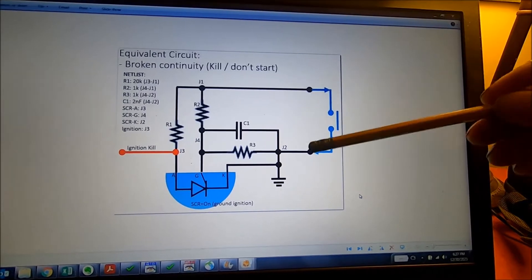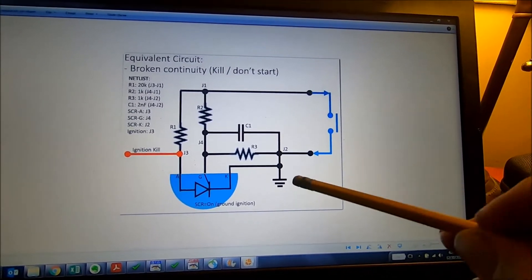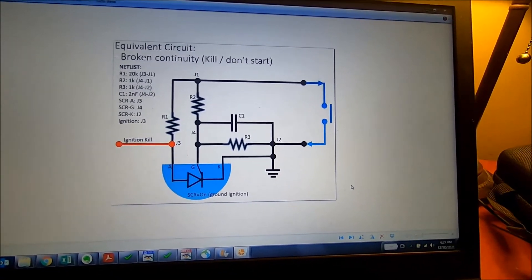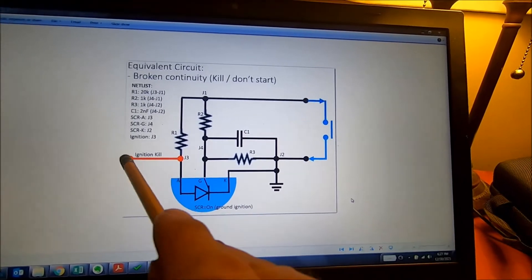So these two basically represent the two wires going up to the switch circuit. This would be the case of the interlock module, and then this is the red wire.